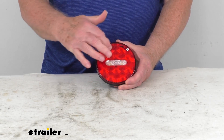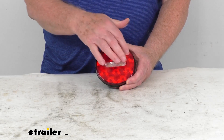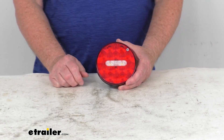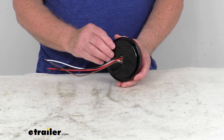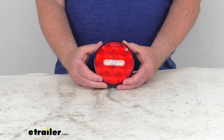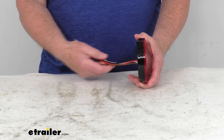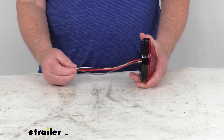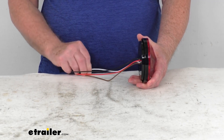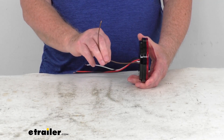The red lens has the red LEDs for the tail light, stop and turn functions, and the center clear lens has white LEDs for the backup light. To install this, it is a recessed mount, grommet mount design — it does use a rubber grommet to install this. That is not included; we do sell that rubber grommet separately on our website, part number A45GB. This light is hardwired and ready to install. The wire length is about 8 inches. The wire configuration: black is your tail light function, white is your ground, red is your stop and turn function, and brown is your backup light.